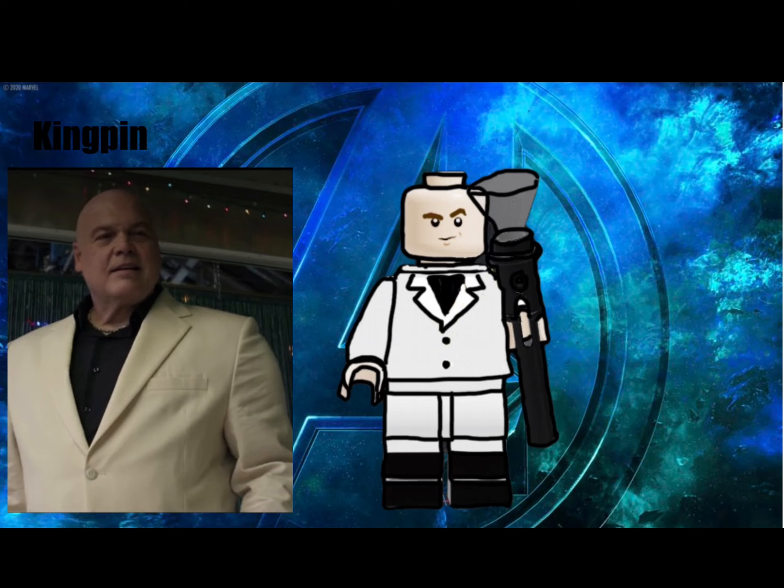One of the biggest shocks of 2021 was the inclusion of the Marvel Netflix characters in both Hawkeye and Spider-Man: No Way Home. In Spider-Man No Way Home we saw Daredevil himself, Matt Murdock, and in Hawkeye we saw Kingpin. This minifigure is of Kingpin and he's pretty normal in his white suit. He also has a staff with a glowing crystal and, of course, his scowling face.